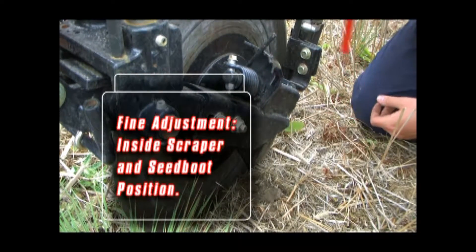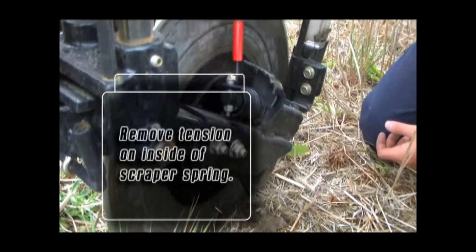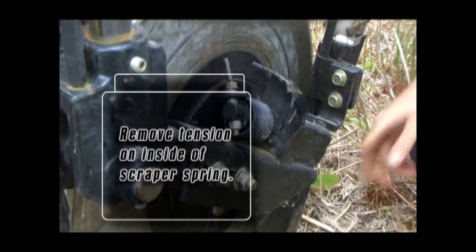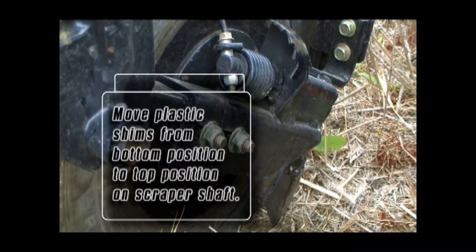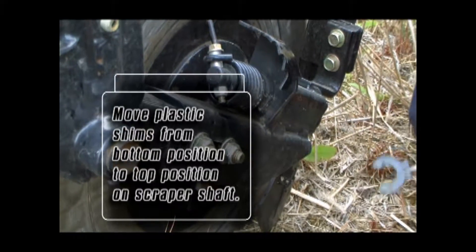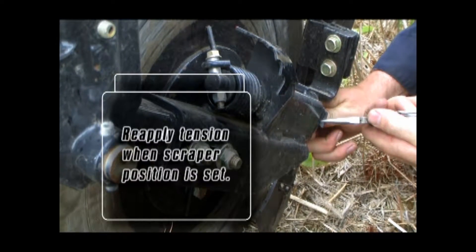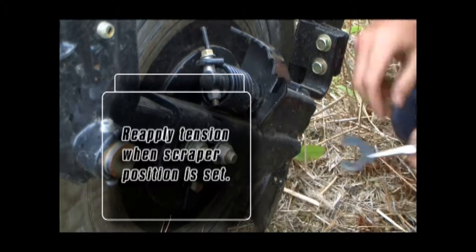When adjusting the scraper position, the scraper pressure must first be released. Using the spring adjustment tool provided, relieve the spring pressure so the scraper is loose on the shaft. Fine adjustments can be quickly accomplished by moving the plastic shims from the bottom of the scraper to the top. After the scraper position is set, return the spring pressure to the scraper using the supplied tool.